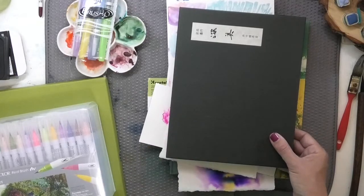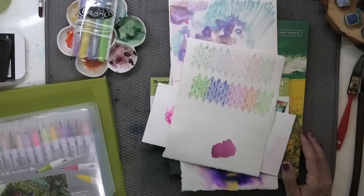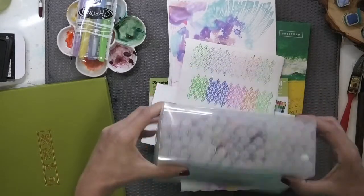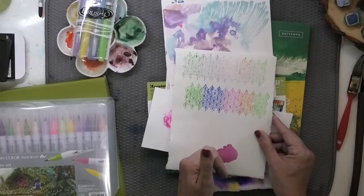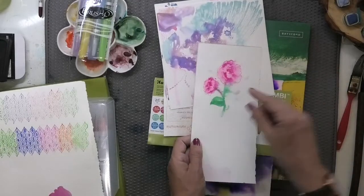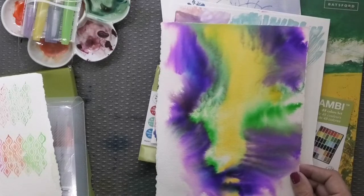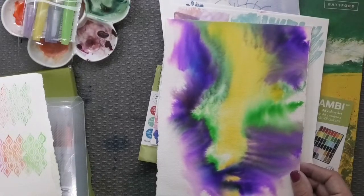I wanted to show you some other things Kurataki has sent me. They also sent their Clean Color Real Brush markers, which really do have a brush tip like a paintbrush — a very fine, small tip. There are 90 markers in this set, so tons of colors. I experimented with them: I used them to color a stamp, then stamped onto watercolor paper; I drew with them and sprayed water to soften; and I used them in brilliant saturation to create an abstract.